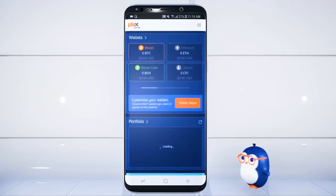Welcome to your new JAXX Liberty! Thanks for watching this video. If you want to learn more about JAXX Liberty, you can find us at JAXX.io. Take care!